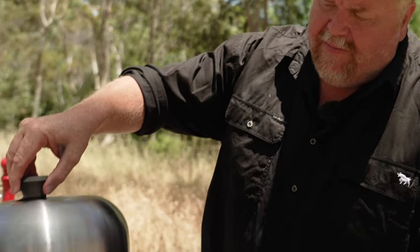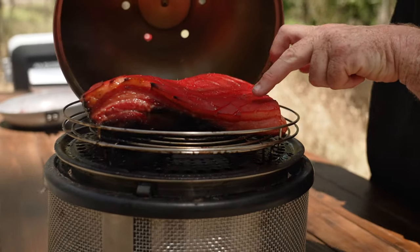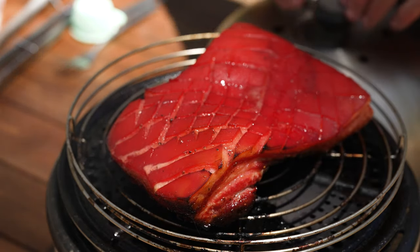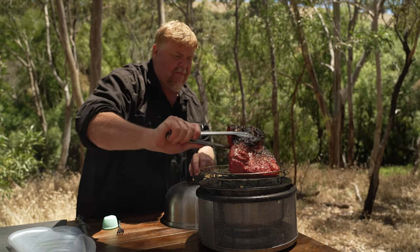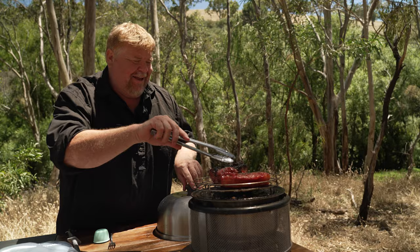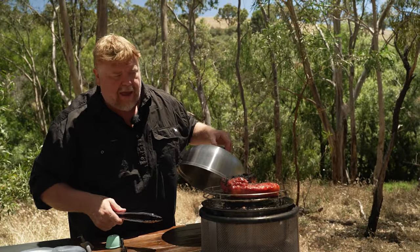It's been about 45 minutes, so we'll just take a bit of a look. Still a bit of gelatinous on top, but you can see it's starting to char up nicely underneath. I might even turn it over actually. Yep, that's good — that is normal. Because of the sugars, it actually goes quite dark, so don't think you've burned it because you haven't. We'll probably give it another half hour.